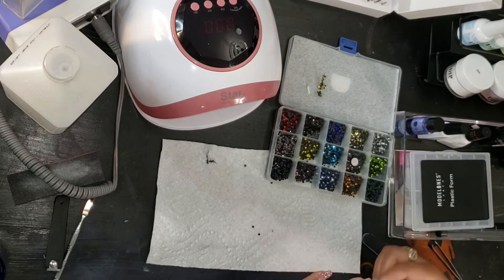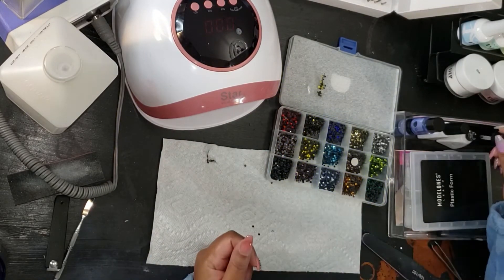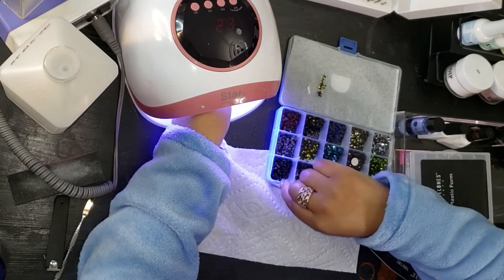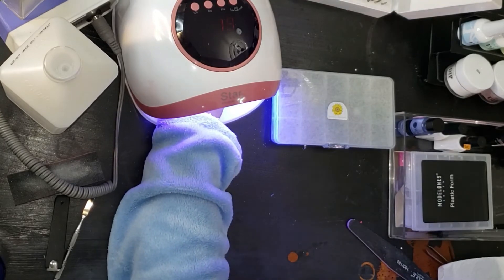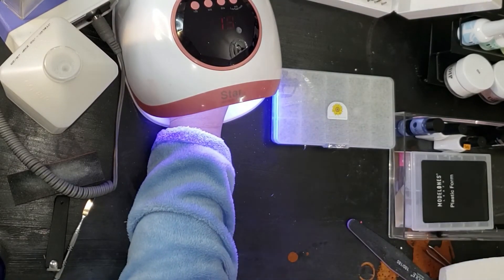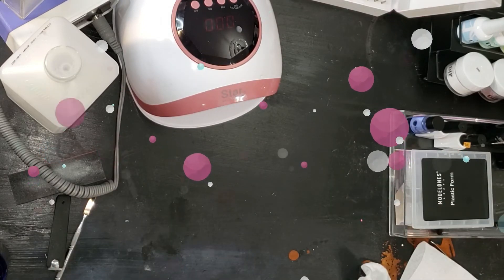I'm almost finished — just on the next to last finger, then just my thumb after that. I love it! I'm picking up the crystals I dropped and putting them back in the container. I'll wipe the nails down and be finished. My feet might get some professional pampering, but these fingernails I'm going to handle myself — that's my thing. Now I'm just cleaning up my mess and putting my cuticle oil on.